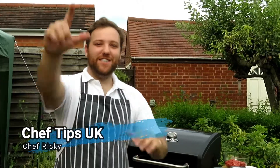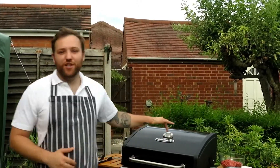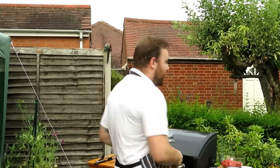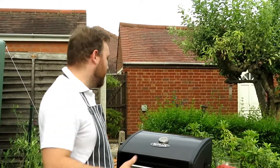Hi, welcome to Chef Tips UK with me, Chef Ricky. Sorry it's been a while guys — as promised we're out here in the garden for another fantastic barbecue video. Today we're going to do some really nice chili beef skewers. Be warned, these are not for the faint of heart — they're going to be hot, they're going to be tasty, and they'll be really easy. The main thing with these videos is it's always really simple stuff.